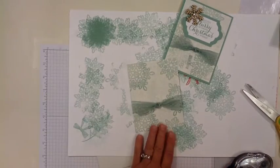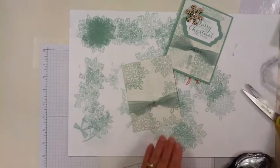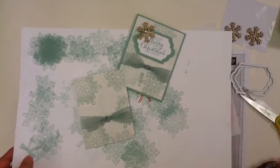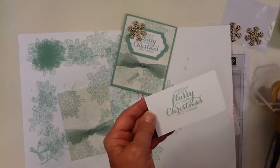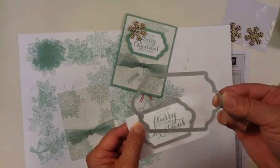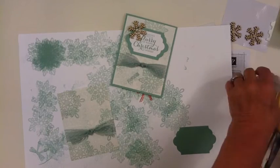Now we're going to work on the sentiment. This is made using the Lots of Labels Thinlets — I used the third size and the fourth size. I used the sentiment 'Sending You a Flurry of Warm Christmas Wishes,' stamped on a piece of scratch paper. I'll take this over to the Big Shot and cut the sentiment out using the smaller die, then cut out a piece of Mint Macaron with the larger die. I'll adhere the Whisper White cardstock to the Mint Macaron using some Tombow Glue.